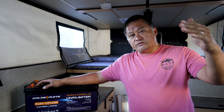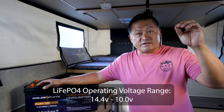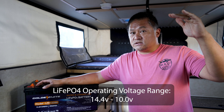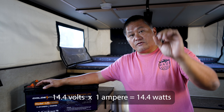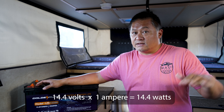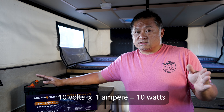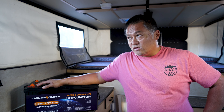Watt hours is a better way to describe battery capacity than amp hours, because battery voltage varies from fully charged to fully depleted. In a lithium iron phosphate battery, voltage can range from 14.4 volts all the way down to about 10 volts. When you pull one amp at 14.4 volts, you're pulling 14.4 watts — because volts times amps equals watts. Down at the bottom of the discharge curve, 10 volts times one amp only gives you 10 watts.